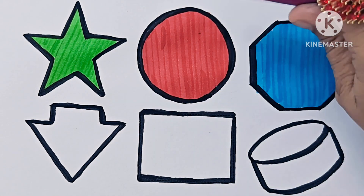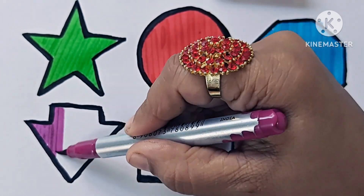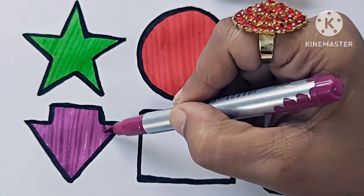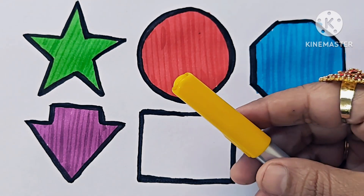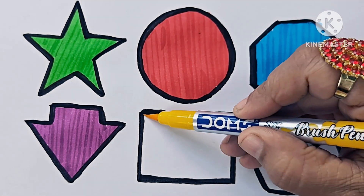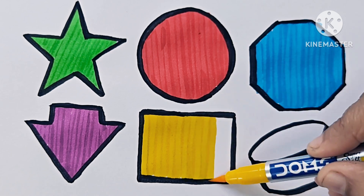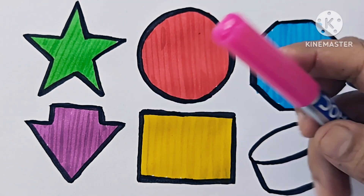This is a purple one. Violet color. Yellow color. Red color. This is a 3D shape. Pink color.